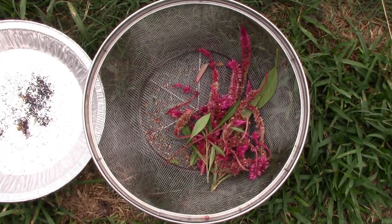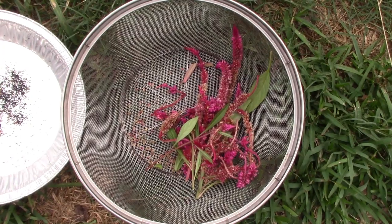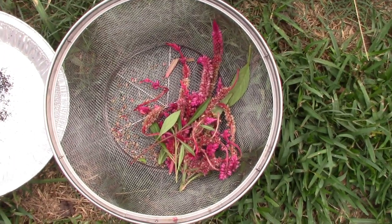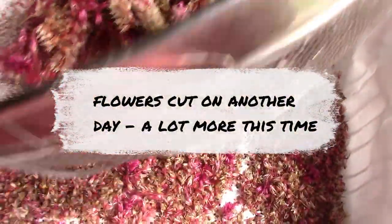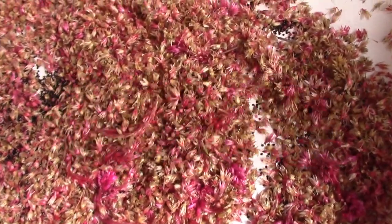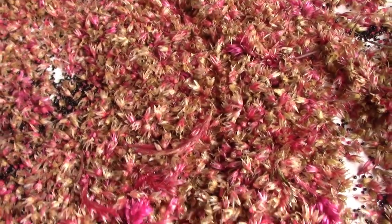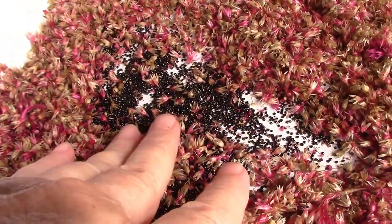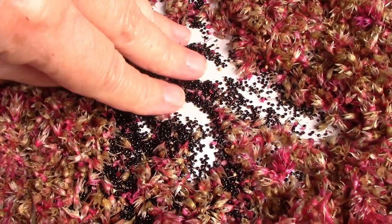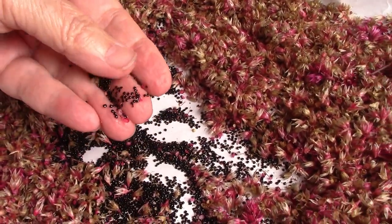There are the Celosia flowers. As we've talked about, Celosia is a wonderful, wonderful herb, and so we want to collect the seeds — and this is how easy it is. Down here I've got this basket lined with freezer paper. And look at all these seeds. Isn't this something?